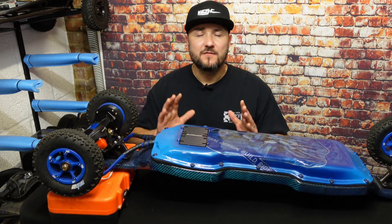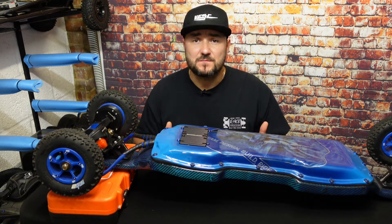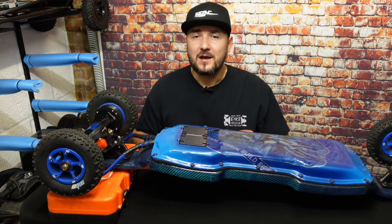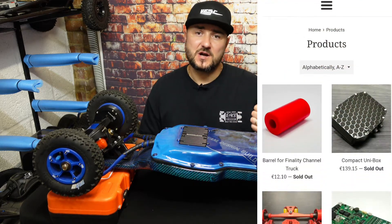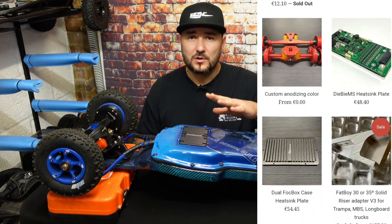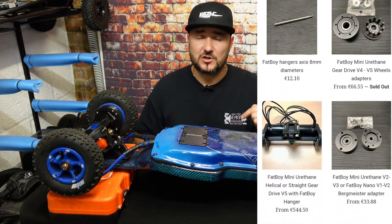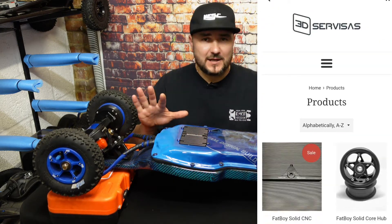Very popular nowadays are gear drives — different companies and manufacturers make them. Today we're going to talk about 3D Services gear drives. 3D Services are a European designer, manufacturer, and retailer of high quality electrical skateboard parts. I will leave the link to the website in the description below.